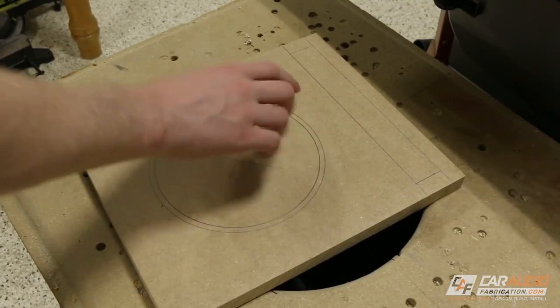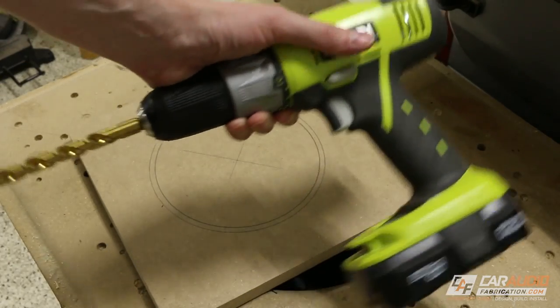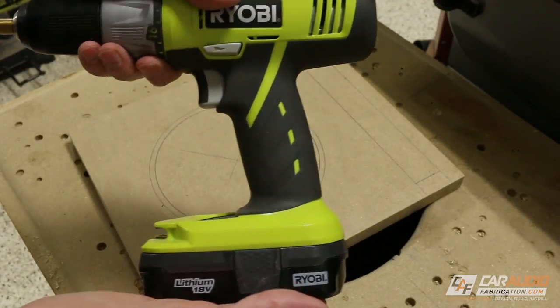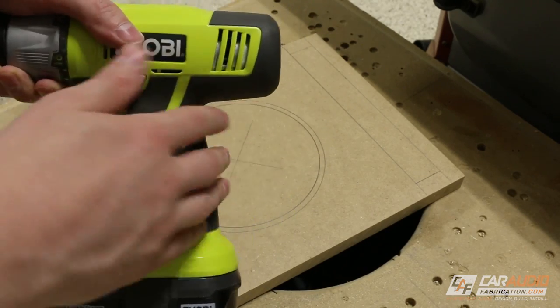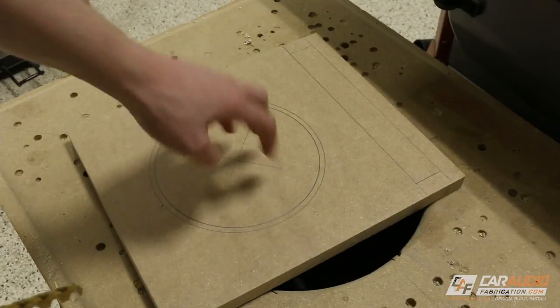I need to make a starting point for the jigsaw blade, and in order to do so I'm going to use a drill with a drill bit. The drill is also something that's very common — most people have a drill. If you're even attempting to build your own subwoofer box, you at minimum need at least a drill. So we're going to be using the drill with the jigsaw to complete this project.